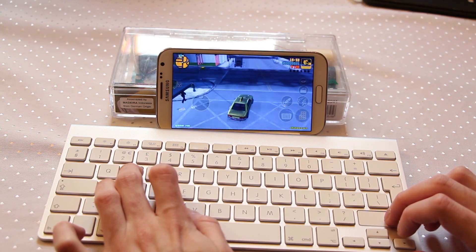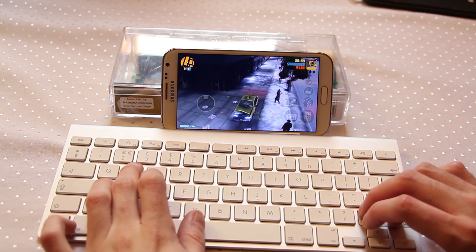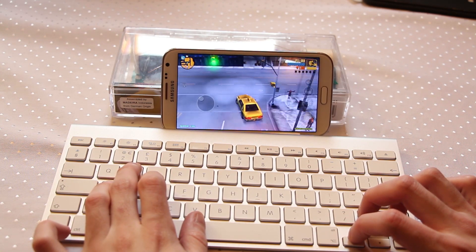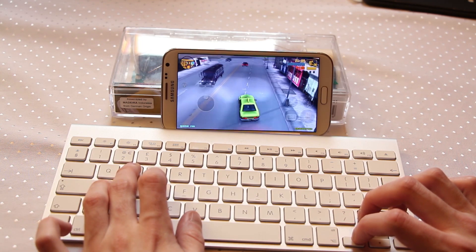You can use this with pretty much any game as long as you're able to emulate the touch settings on top. Once you've got all of your controls set up for driving, for shooting out of windows, that's it — you've got Grand Theft Auto available. You can now play it comfortably using a keyboard and mouse, and loads of other games too.